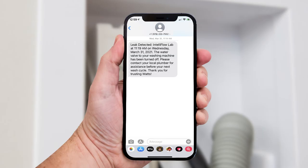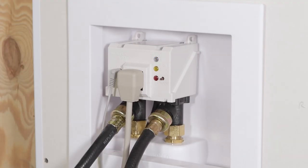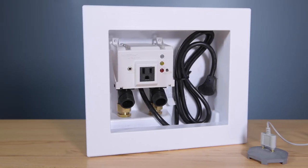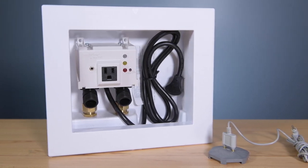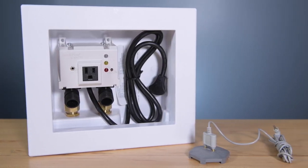Finally, register your IntelliFlow and connect it to your local Wi-Fi network to enable real-time text and email alerts. For more details, see the video 'Connecting IntelliFlow to Wi-Fi.' If you choose not to connect to Wi-Fi, your IntelliFlow will still protect from leaks as long as it's powered on. For detailed instructions on how to install the IntelliFlow wall box unit, the floor-mounted leak sensor, and a troubleshooting guide, please refer to the product installation manual.